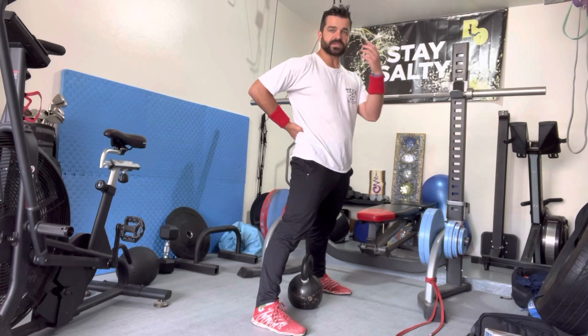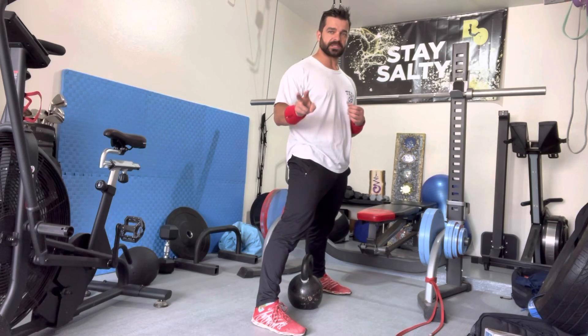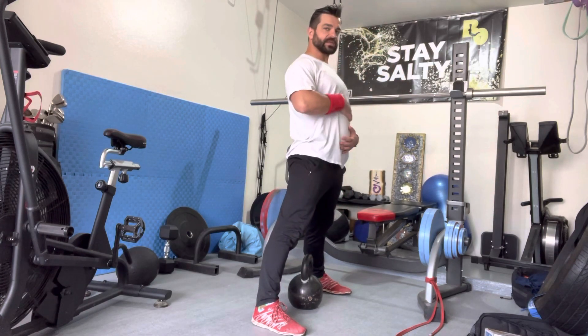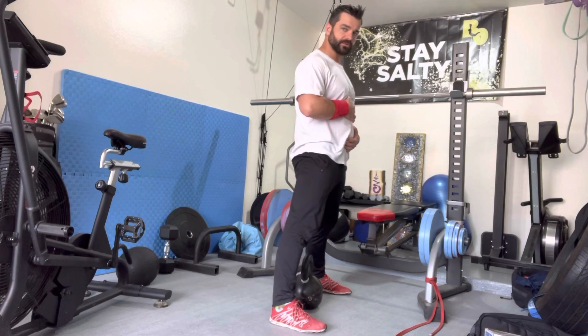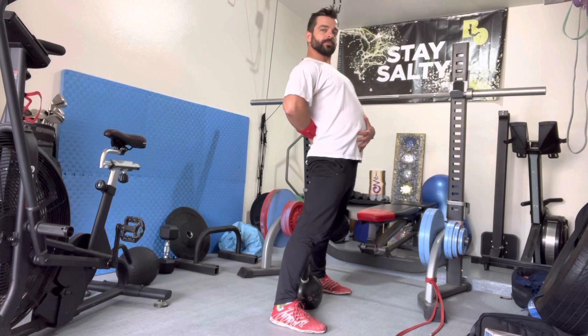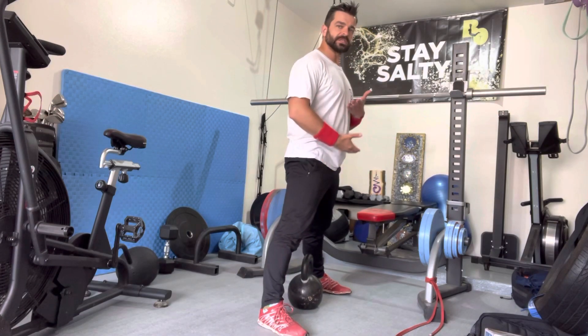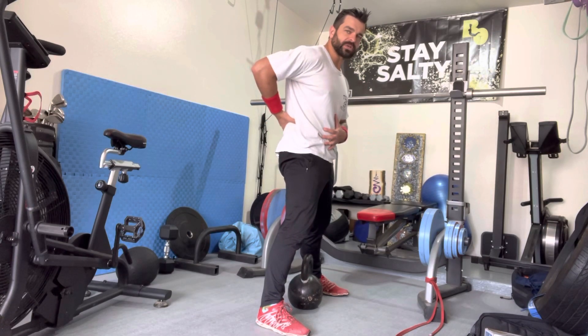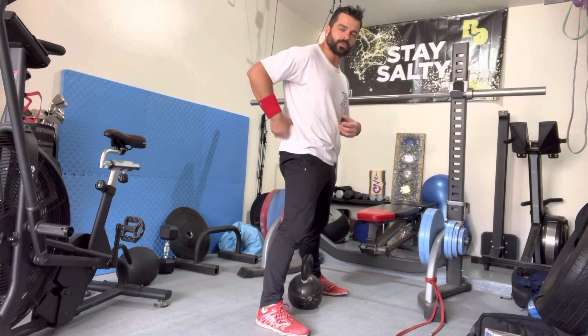Two things we want to fix — with deadlifts and back squats — is overextending. I see a lot of folks hyperextend here, getting this big extension of the lumbar spine because we're trying to stand up as tall as possible, versus keeping the ribs and hips going down and almost exaggerating the lockdown brace.